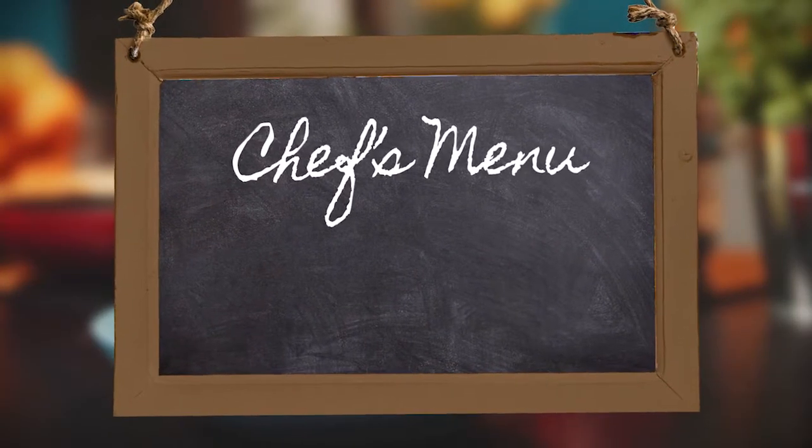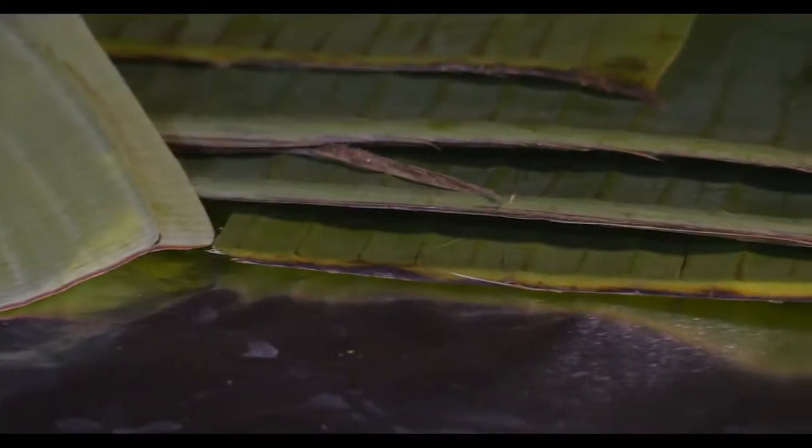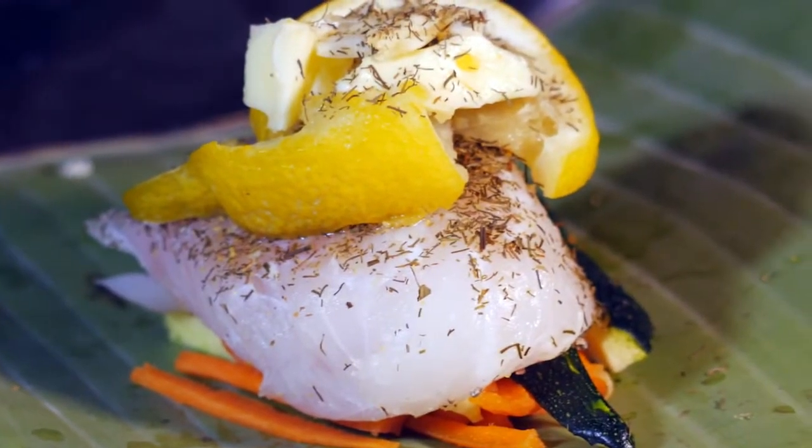Welcome to our kitchen. Today we're going to make fish en papillote. Basically, what that is is cooking fish in parchment or paper. You can actually cook in banana leaves, corn husk — basically whatever it is to encase the fish so it can steam.